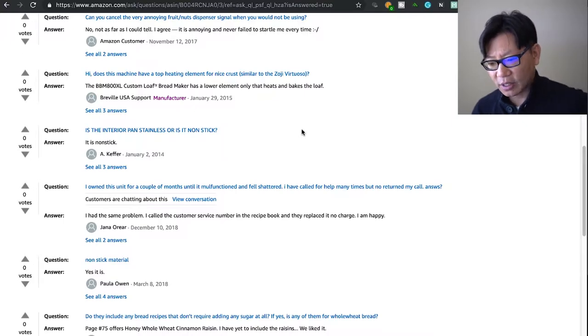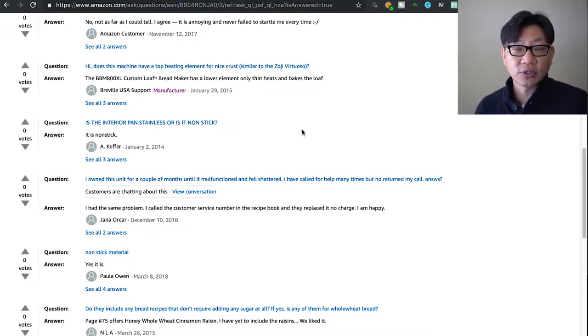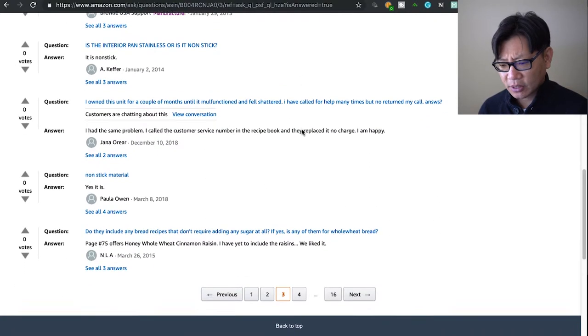Does this machine have a top heating element for a nice crust? No, it does not — it only has a lower element. I think that's one of the things where the Zojirushi Virtuoso machine, which costs more, does better. Along with having two paddles, the more expensive machine could potentially make a nicer loaf of bread, but I went with the Breville.